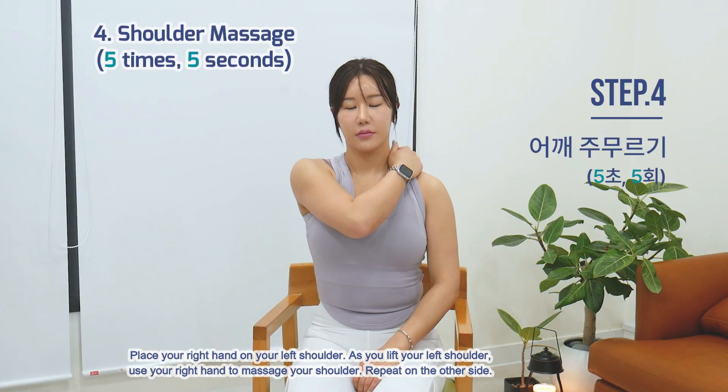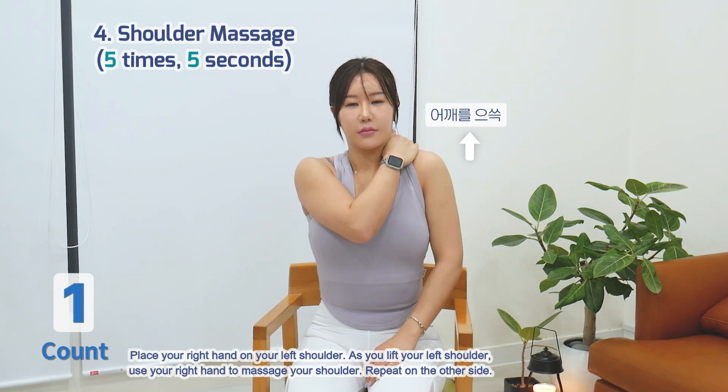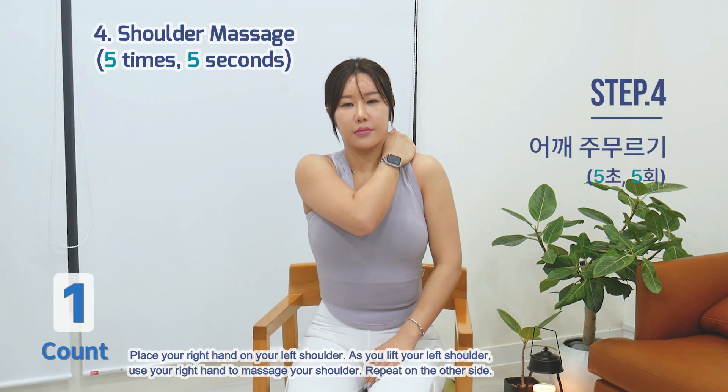Exercise 4: Shoulder Massage. Place your right hand on your left shoulder. As you lift your left shoulder, use your right hand to massage your shoulder. Repeat on the other side.